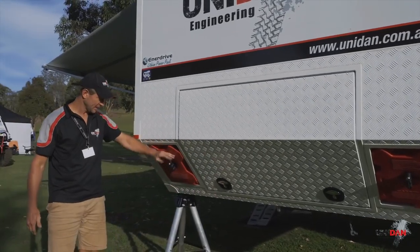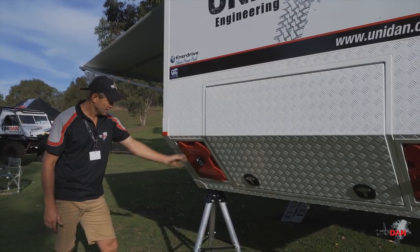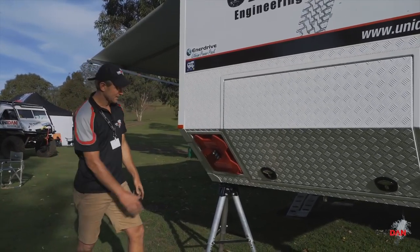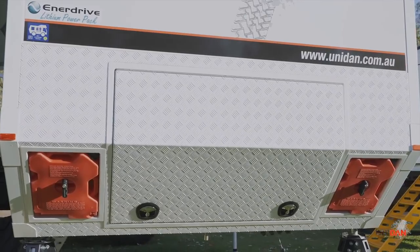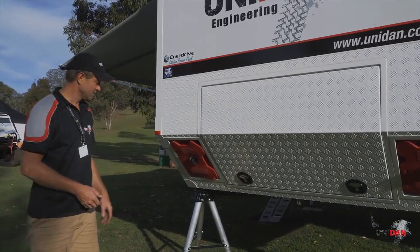On the back of the truck here we've got some pretty nifty little devices - they're seven and a half litre jerry cans. On this side we've got two seven-and-a-halfs, on the other side two seven-and-a-halfs again. They're all fully secured and locked into place. You can choose between AdBlue, additional water, diesel, petrol for the generator or motorbike - a pretty handy little spot to store bits and bobs.